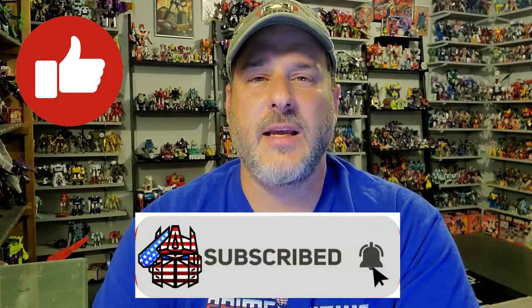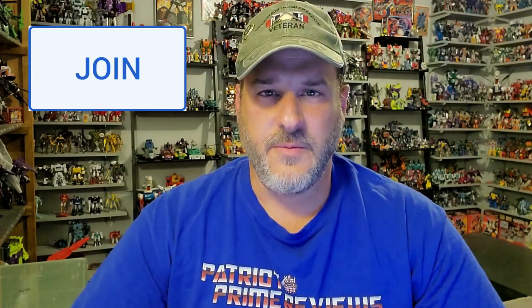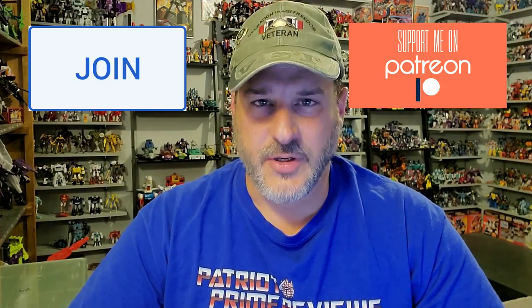Guys, if you enjoyed the video, don't forget to like, don't forget to subscribe, and don't forget to click that bell icon to get notified when I upload new reviews. If you're in any position to help out the channel, I offer channel memberships here on YouTube and I also have a Patreon page. I am less than 300 subscribers away from my goal of 10,000 subscribers by TFCon in October. Once again guys, this is Patriot Prime signing out.